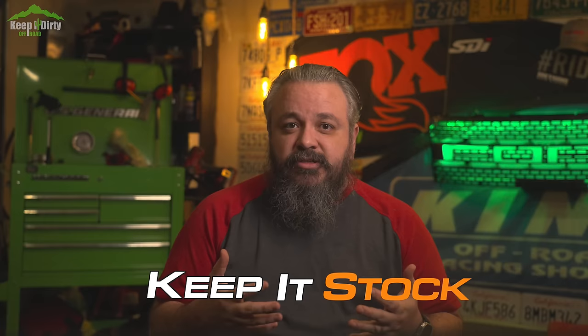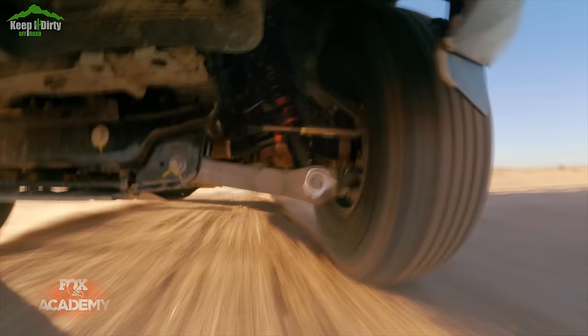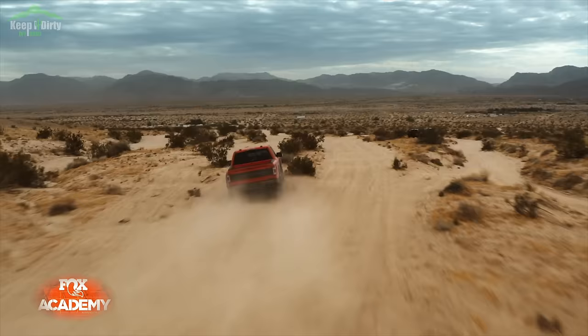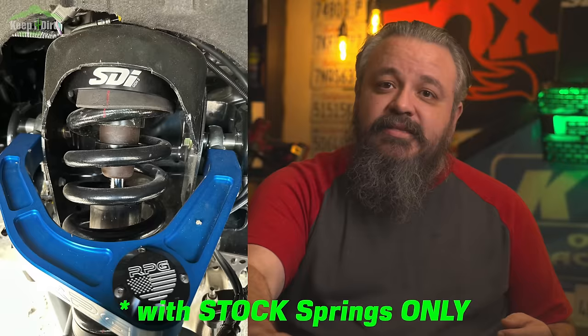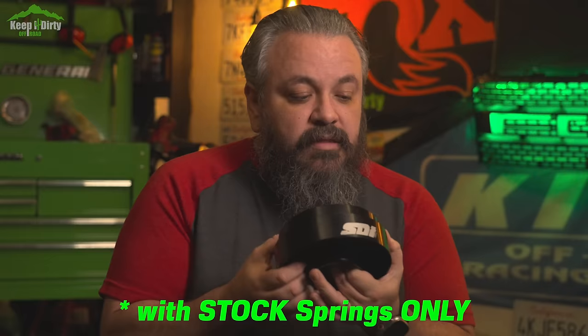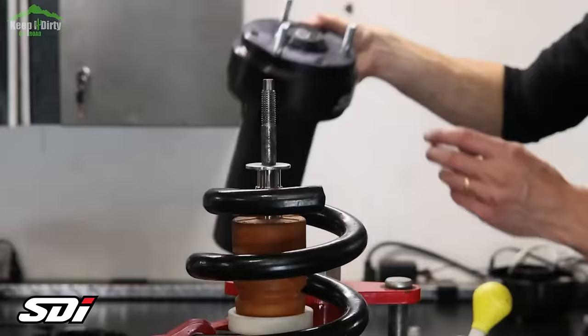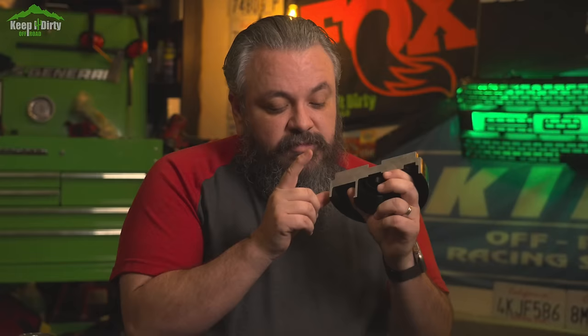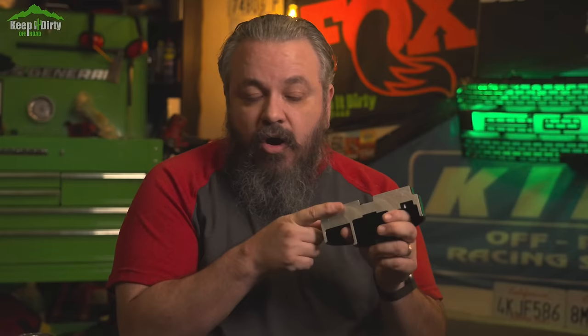The number one way to prevent these issues is to keep the suspension stock. Stock springs allow the shock to work correctly, and we have not seen any trucks with stock springs have this issue — even those with shock collars, as long as preload is limited to about 1.5 to 2 inches max. For those who do need extra height up front, I recommend the SDI top hat replacement. The SDI top hat replaces the stock top hat with a machined piece that adds about 1.75 inches of lift using two strategies: 10 millimeters of preload — about three-quarter inches on suspension travel — and an 11 millimeter spacer, all-in-one.